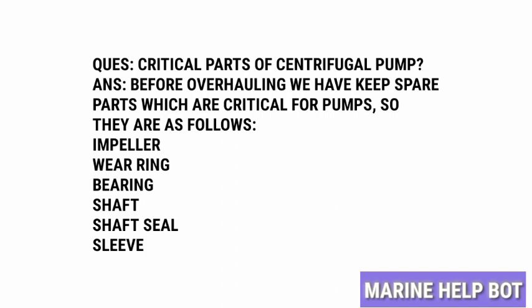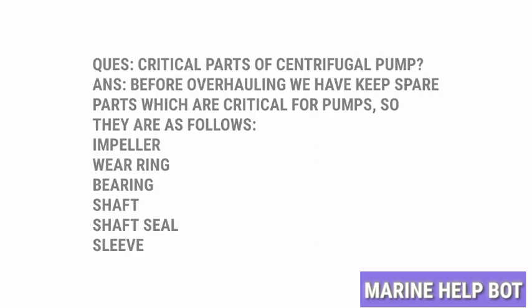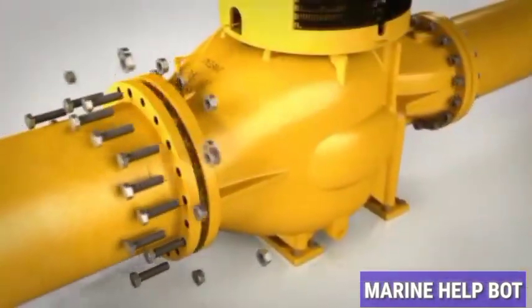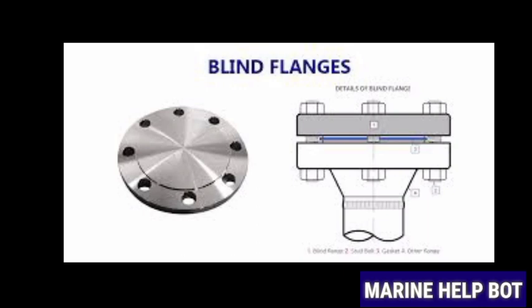Once we have checked and are ready with the critical parts, we will move towards overhauling the pump. Before overhauling, we need to isolate the pump — we will put the breaker off, shut the suction and discharge valves, and check that the valves are holding. If the valves are not holding, we will blank the line until the pump overhaul is completed.